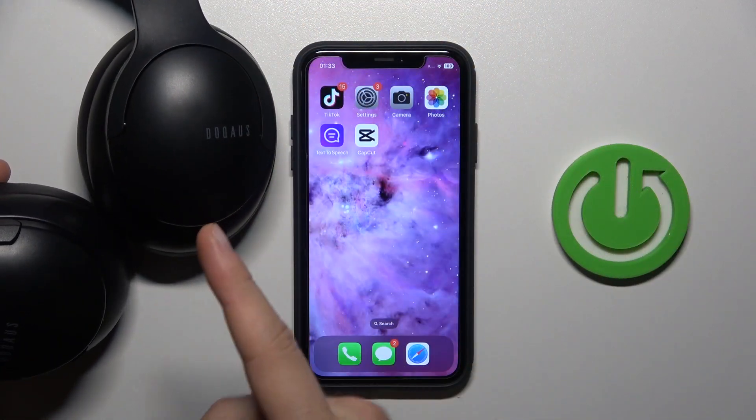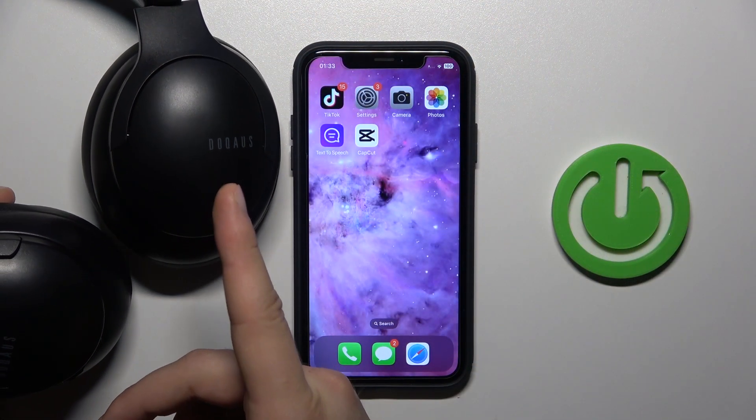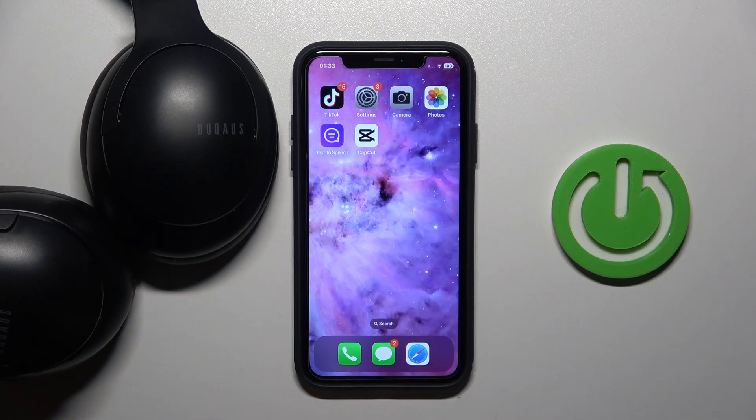Hello, in this video I'm going to show you how you can pair your DoQ AUS Live 4 headphones with any iPhone or iPad.